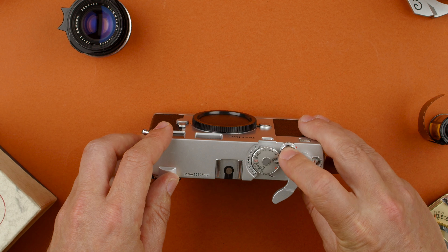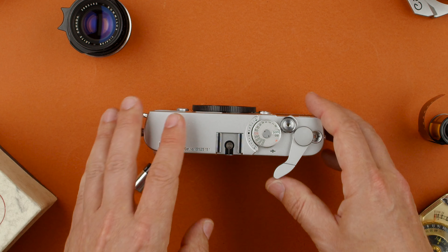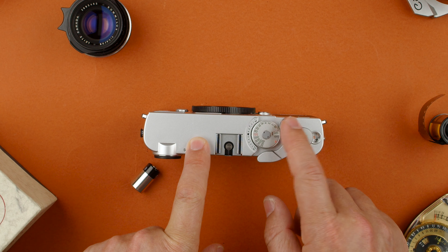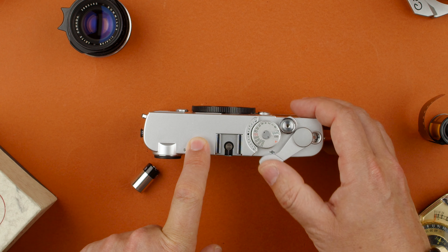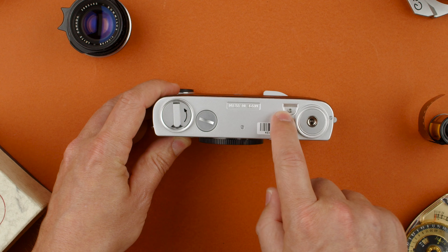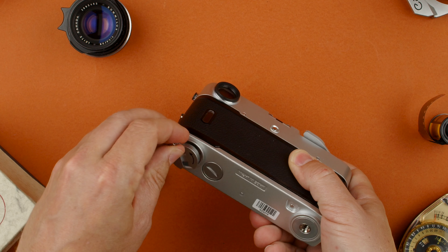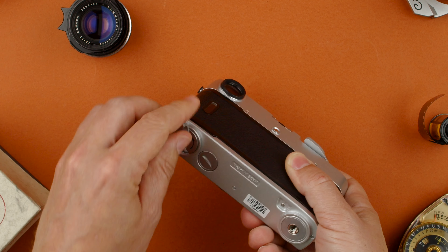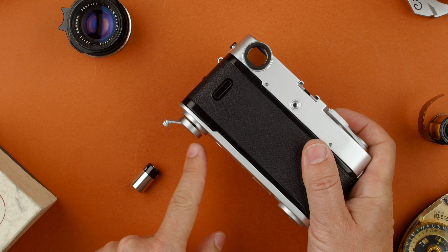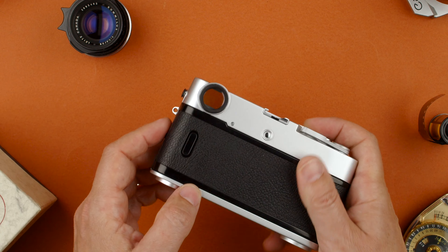There's also an on/off switch — this is off, this is on. Then it has the frame counter here. S means the camera is empty or finished. The lever is for advancing. As I said, it's electronic, so it won't do anything unless a battery is in. On the bottom, we have the tripod mount and the button for rewinding — you press it and pull up the rewind knob to rewind the film. This is one of the systems I don't like on this camera because it's kind of dangerous to hit and bend. Not a big fan of that.